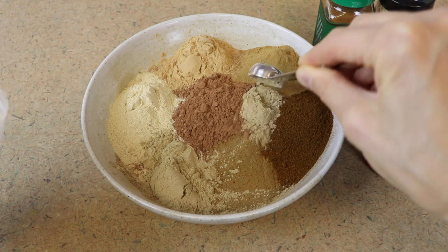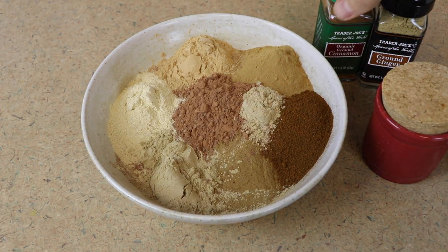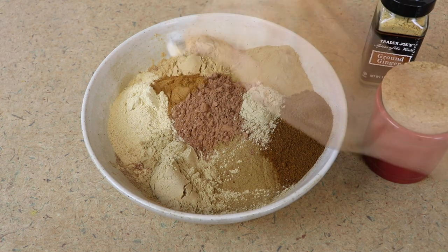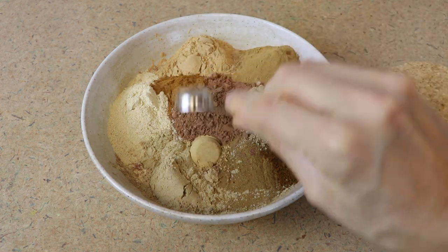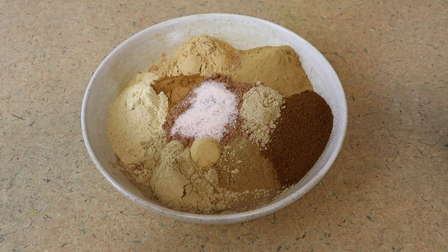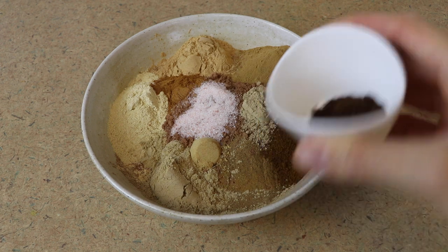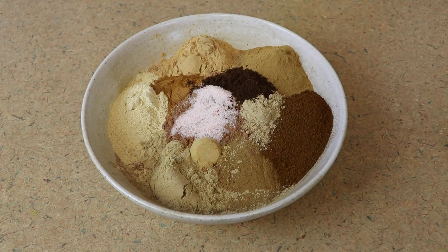If you are not a big cardamom person, I get it — it can taste super soapy. So if you really hate cardamom, just omit it. Isn't this just gorgeous with all these shades of brown? Teaspoon of ginger, teaspoon of salt right in the middle to give a little bit of color. And then finally I've got two teaspoons of vanilla powder — that is it for my vanilla powder.